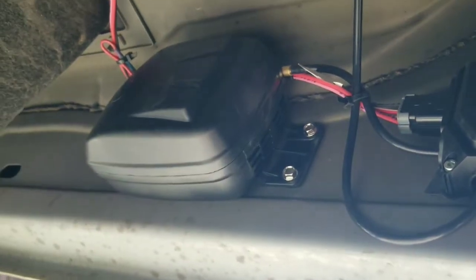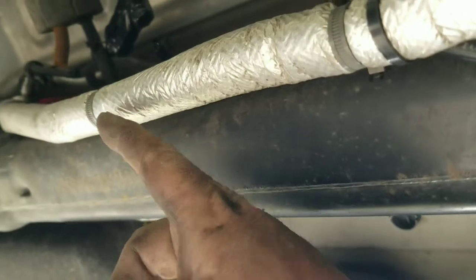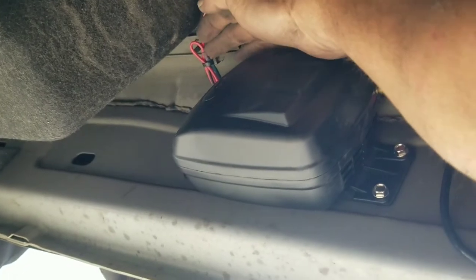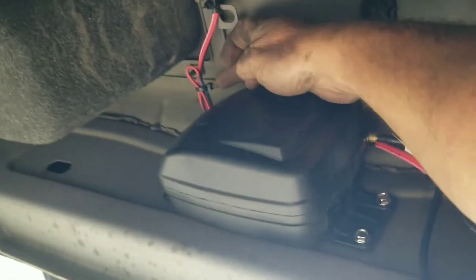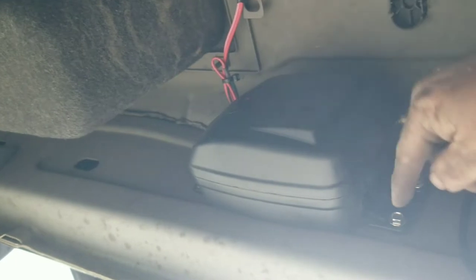We got the harness running to the front of the truck — we just ran it along the wires that were already existing. There is one red wire coming out of the compressor and you tie it to one red wire coming out of this harness, and that's what this connection right here is. Then for the ground, you ground it to one of these screws — I'll put it on the one on the back over there.